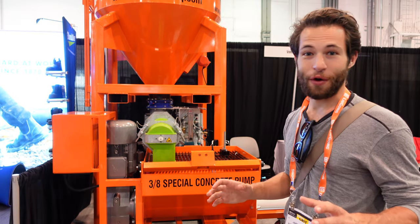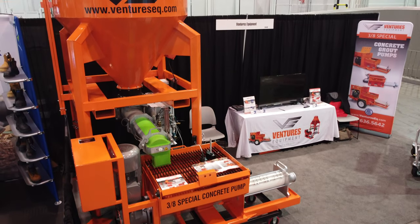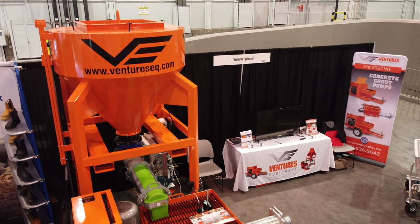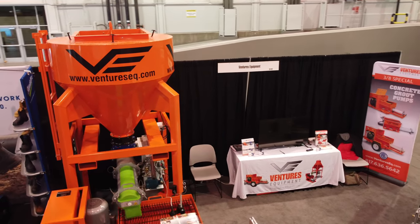I'm here at the Ventures Equipment booth at World of Concrete 2022. Behind me is their silo mixer pump solution for specialty concrete mixes. It has a lot of variables you can adjust, and it works well with self-leveling concrete or 3D printed concrete with aggregates up to three-eighths of an inch.